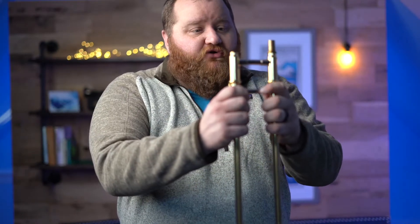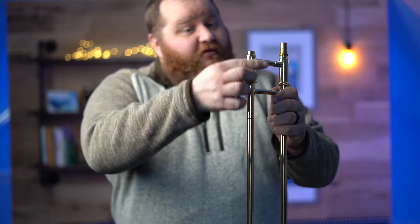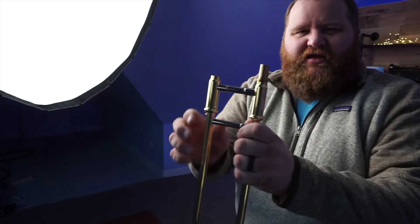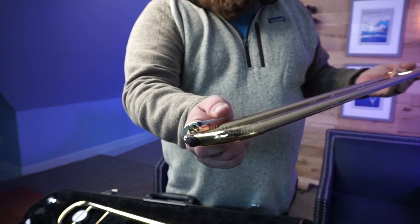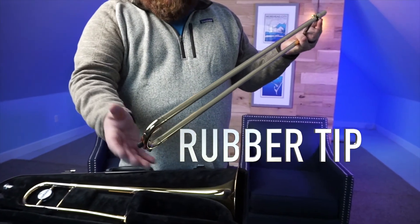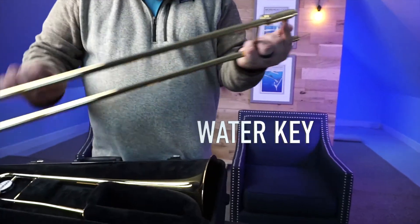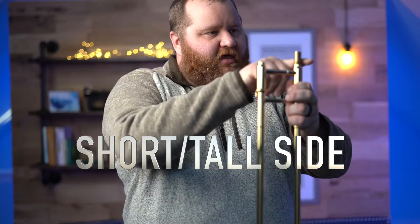You'll also notice that on your trombone slide, there's a short side and a tall side. One probably looks pretty and polished, and one doesn't. More on that in the assembly video. Finally, on the tip of our slide, we have our water key — that's the part where the condensation comes out. If you're playing it right, there's not much spit in there, but there is a lot of condensation that happens inside your trombone once you learn to play it. So in review: we have the tip that goes on the floor, our water key where condensation comes out, our slide lock, and a short side and a tall side.